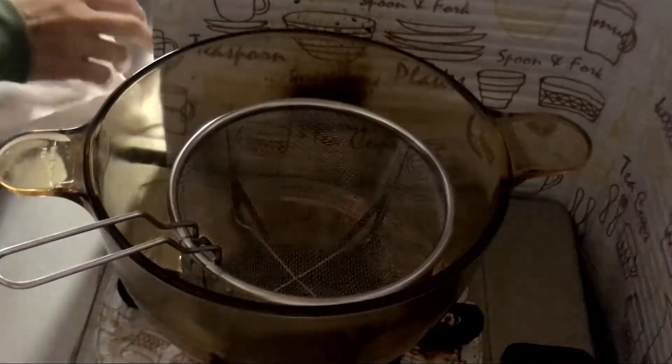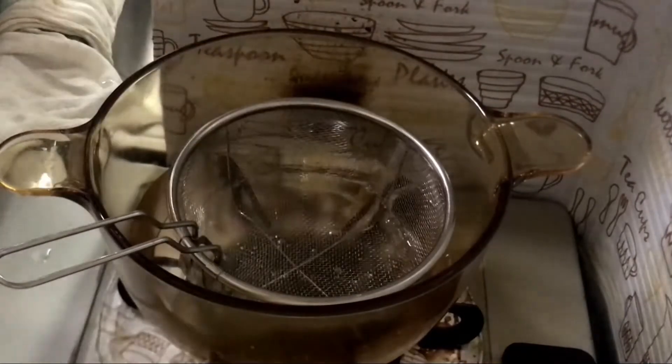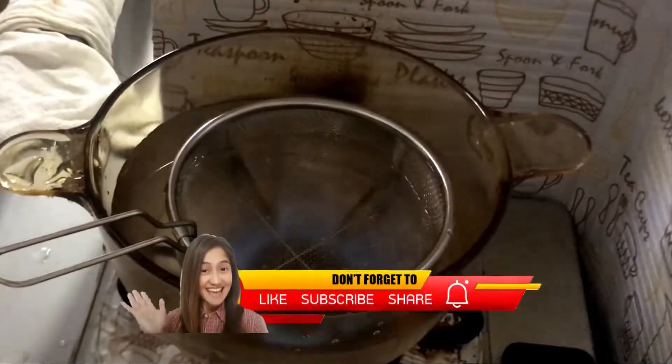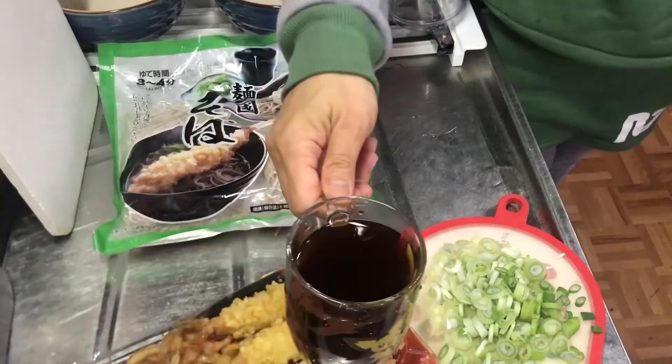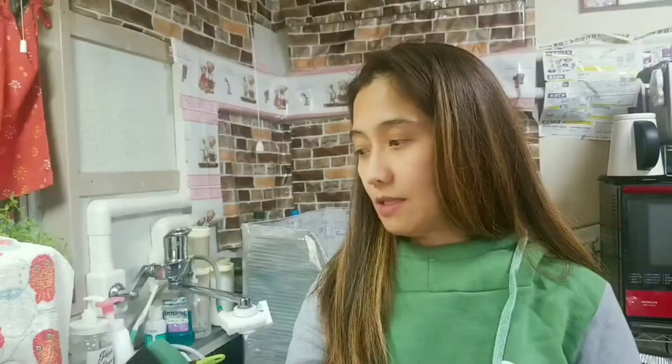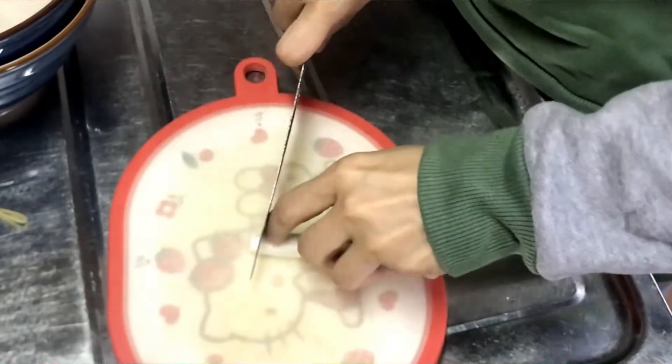We need 8 cups of water for this — we are going to boil it. We need the soba noodles, which I bought and have to boil. We need 2 liters, equivalent to 8 cups of water, to boil the soba. We also need the tsuyu — this is the sauce or the soup. And here are the toppings: I have already cut the Welsh onions, also called long onions, as a side topping.